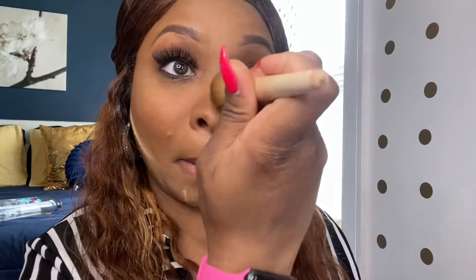Now I'm taking my brush and wiping off the excess powder. If you begin to notice, you'll see that we are lighter in our jawline area, around our eyes, and on our forehead — that's the baking effect coming through.